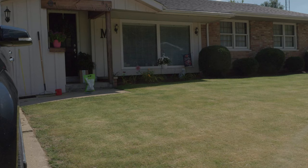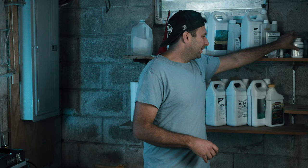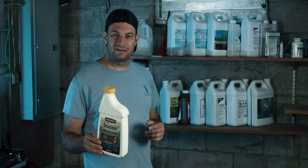When it comes to managing weeds, I use Tenacity at seeding time — it helps keep crabgrass and other broadleaf weeds out of the lawn as you're trying to seed. But if I do have issues during the growing season, I like to use this Trimec with crabgrass preventer. It has quinclorac in it that'll take care of crabgrass, and it also handles other broadleaf weeds such as dandelions, clover, and even creeping Charlie.